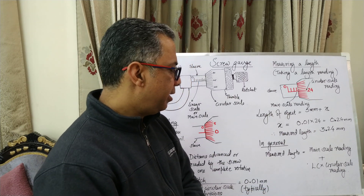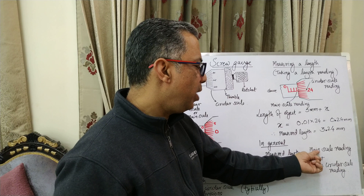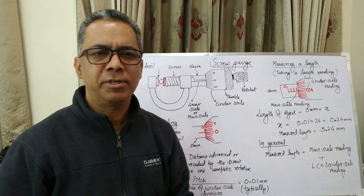In general, when we take a reading, we take the main scale reading and add to it the circular scale reading times the least count. That's the simple functioning of a screw gauge.